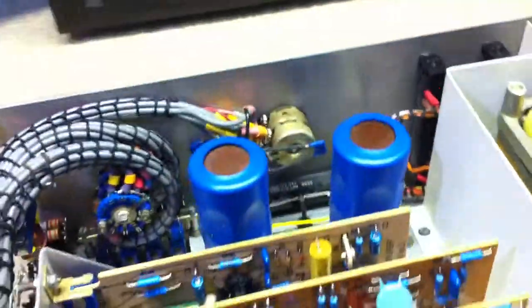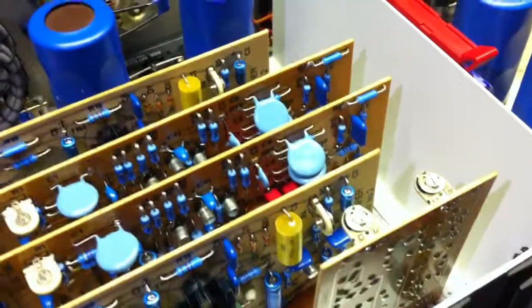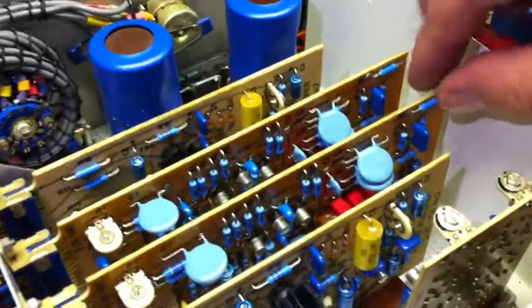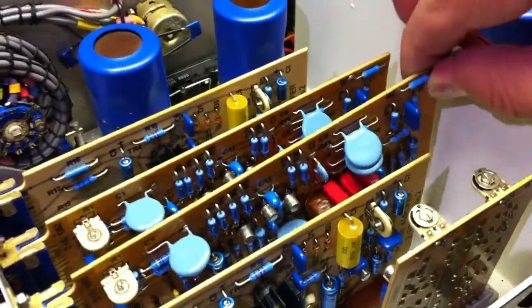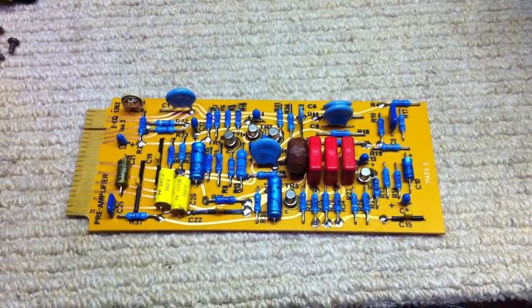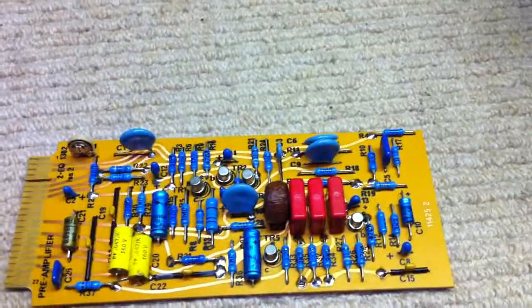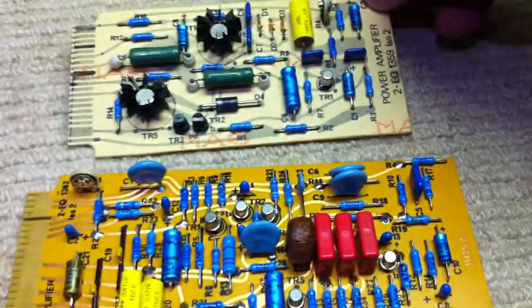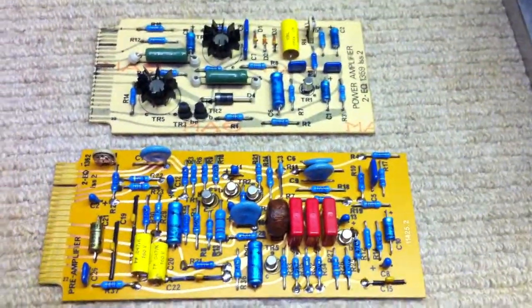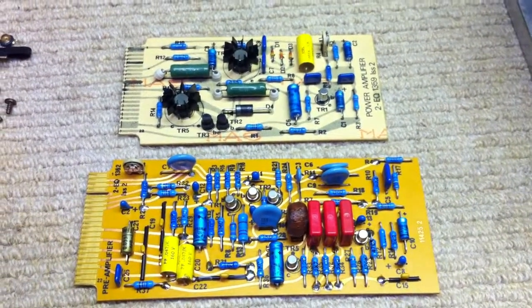Judging by the type of components it feels like the 70s, but with these metal film resistors in here it would appear to be more like the 80s. Here's one of the preamp boards — one preamp PCB and one power amp PCB — and notice that the preamp PCB is double-sided, which is kind of interesting as well.